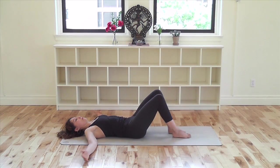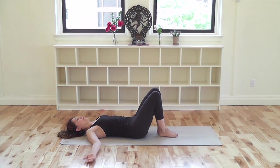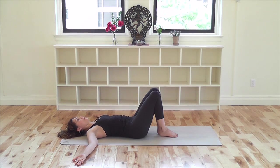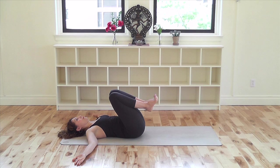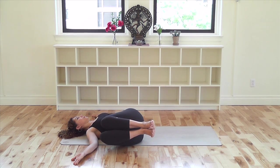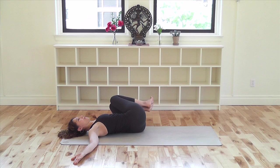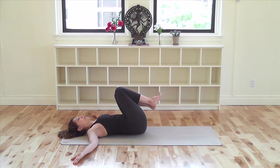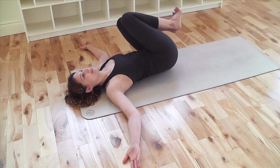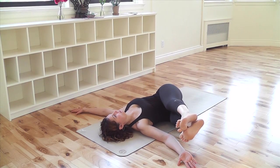Our final pose is Jatara Parivartanasana. Staying on your back, stretch your arms out to the sides at shoulder height with the palms up. Bend your knees into your chest. Squeeze the knees together and press the left shoulder down. Exhale and take the knees toward your right elbow. Hover the knees over the ground. Inhale, come back up. Exhale over to the other side, keeping the right shoulder down. Inhale, back up. Continue like this. Or, if you're able to keep the opposite shoulder down, straighten your legs, and keeping the legs straight, aim the toes toward the fingertips.